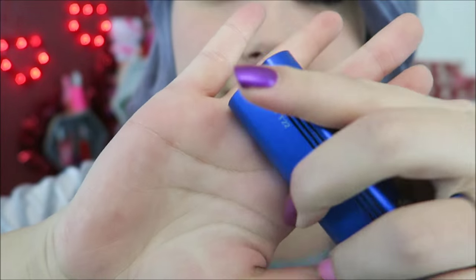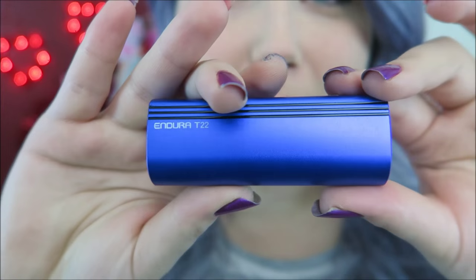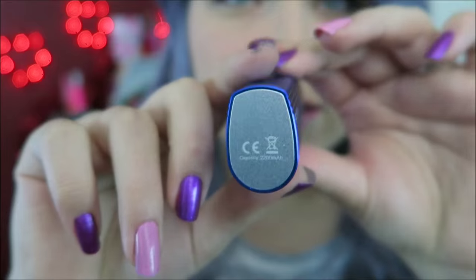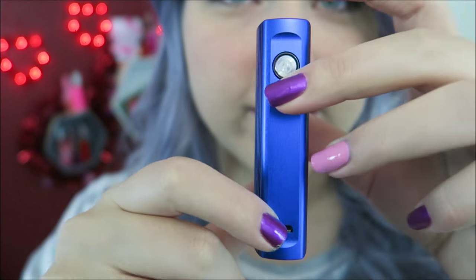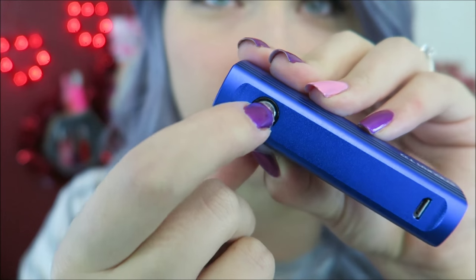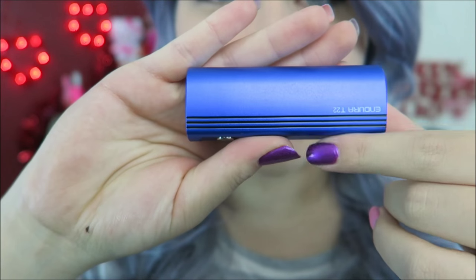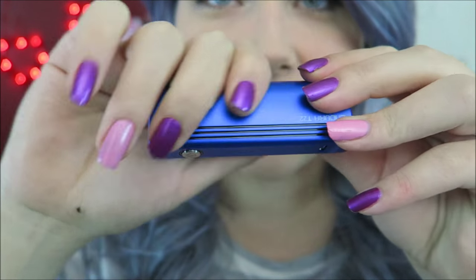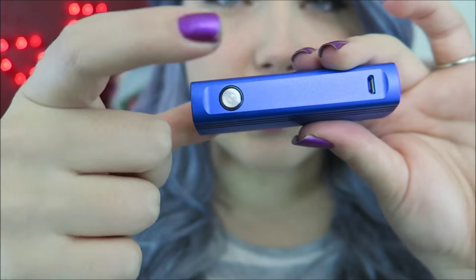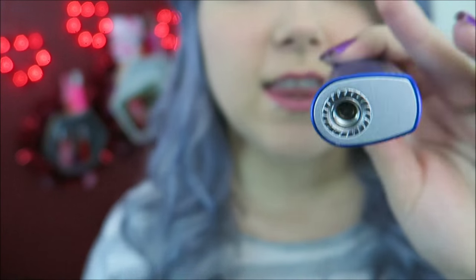The battery is a 2,000 milliamp hour battery with a 510 connection. The charge port is on the side, convenient for charging while it sits upright. The fire button is here — five clicks to turn on and off. It has a smooth finish unlike the Cortex's sticky finish. This is a one-button device with no screen, max 14 watts.